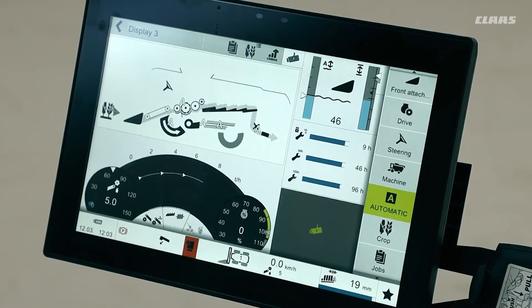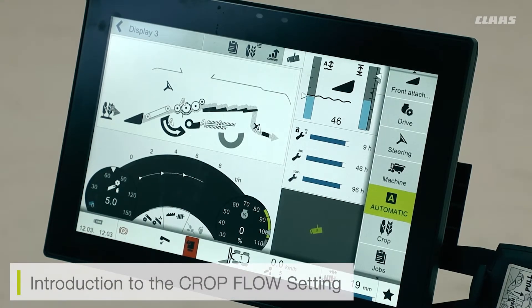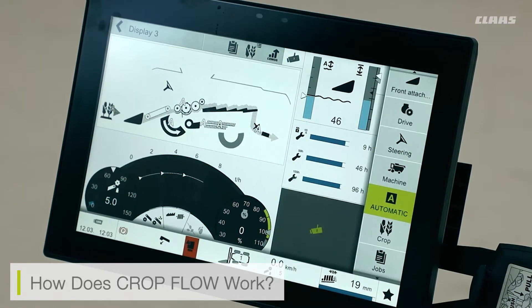We also have a system on our machines called automatic crop flow. This system can be specified as a prevention or safety prevention system for crop flow coming through the machines. The way it works is there's a system in the background which is constantly looking at the belt slips and various slips on all of our machine drives. If it notices that the belt slips are too high or the engine is being overworked, the automatic crop flow system will shut off our header and slow down our machine automatically.